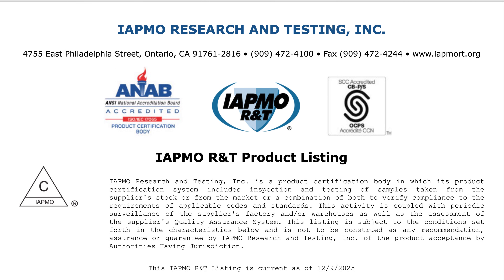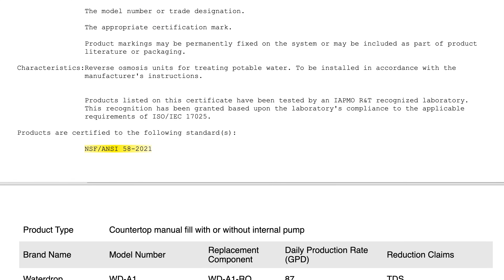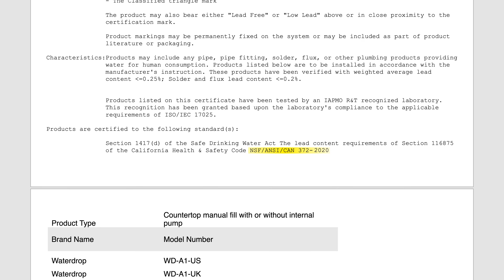Most importantly, from a safety standpoint, the A1 is now certified by IAPMO to NSF/ANSI 58 for TDS reduction and NSF/ANSI 372 for lead-free materials. That means it's passed extraction testing for material safety, and it has at least one verified performance certification for TDS, which is arguably the most important for any RO system.